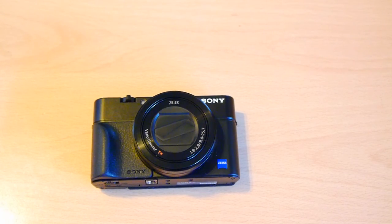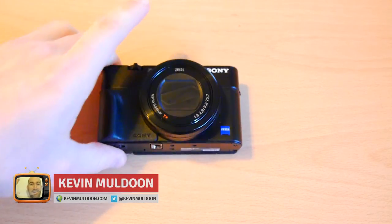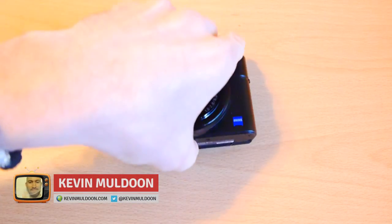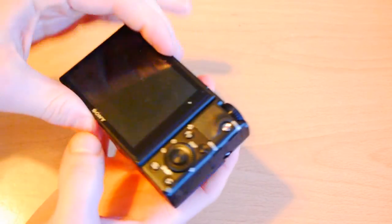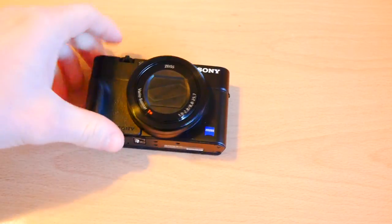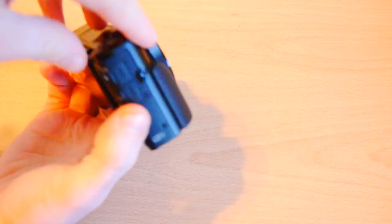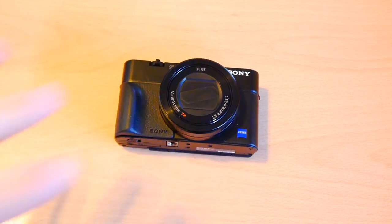Hi guys, Kevin from Kevin Muldoon here. As you can see, I've got my Sony RX100 Mark III. I really do have a strange geek love for this camera. I'm really loving how flexible it is with the flip-up screen and being able to charge using the USB port at the side. It's a great little camera and one of the things I love about it is just how small and portable it is.